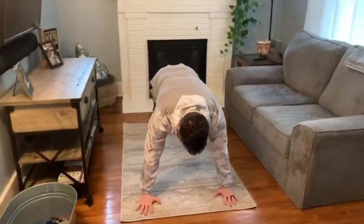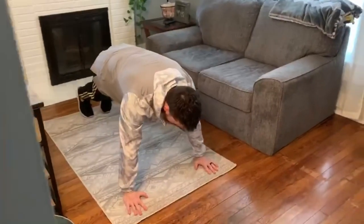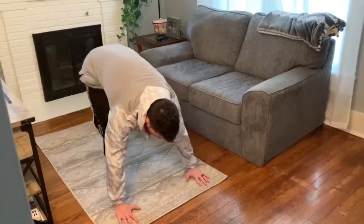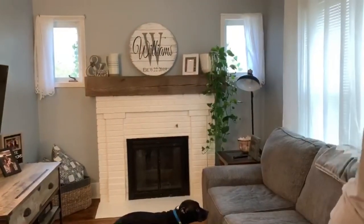For mountain climbers, you guys are going to get into a push-up plank just like this, and all I'm going to do is run my knees — or run my feet — to my chest. Every time you raise a knee that's one, that's two. You're going to do 20, so it's 10 on each side.